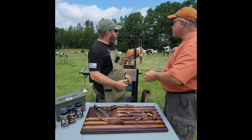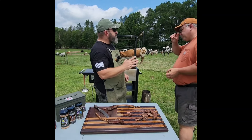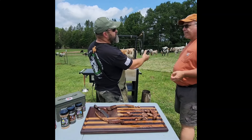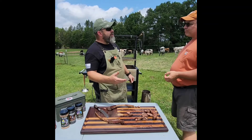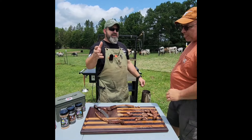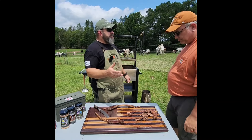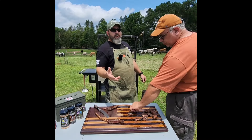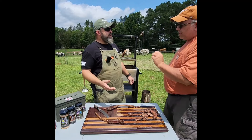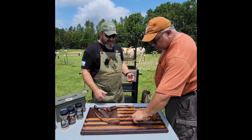Damn, that came out good. One of the other things too is — this is where it came from. You go to Costco, Walmart, Kroger, Publix — whatever — you don't necessarily know where that beef came from. We've pretty much polished this off. We destroyed that. We did everything but chew on the bone, and that's probably going to happen.